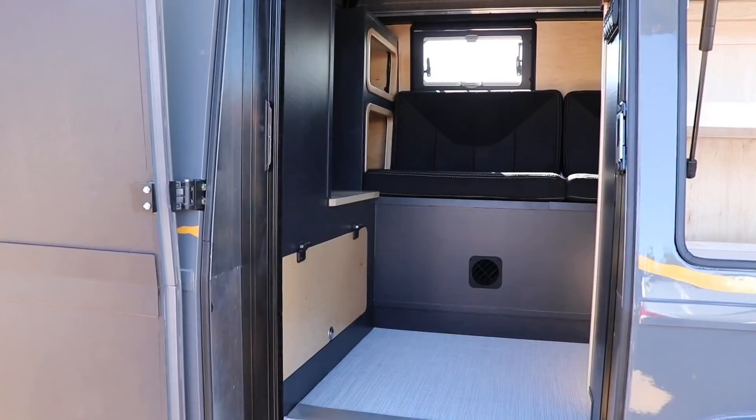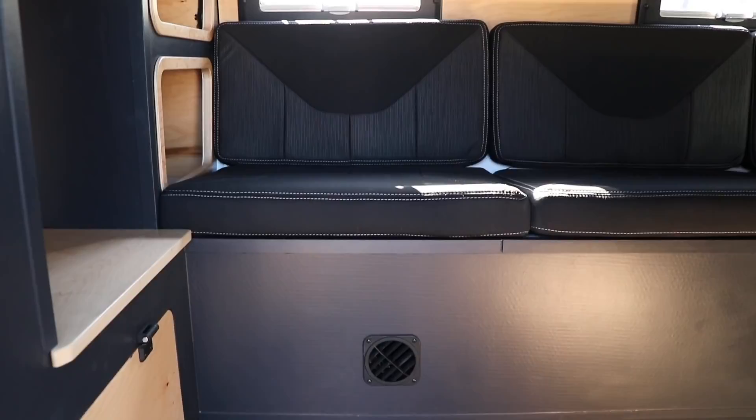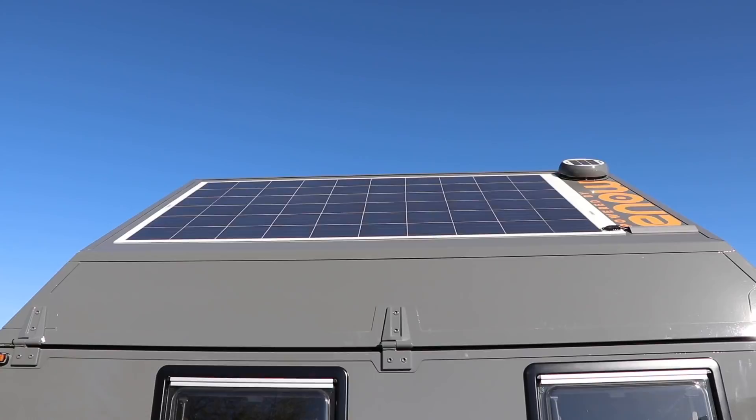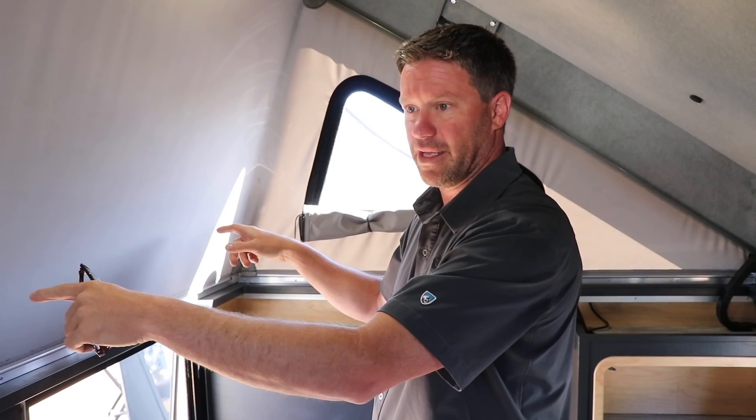Inside, it's not quite complete but they're working on it. There's lots of storage underneath, a gasoline-powered heater, 22 gallons of fresh water, more storage, two house batteries up front, a hot water tank, a solar charge controller with 265 watts of solar on the roof, a battery charger, and a water pump. A sink is being added. Eventually this will be a double bed, kitchen, and couch with a work area. I'm 6'2 and there is a ton of headroom in here.